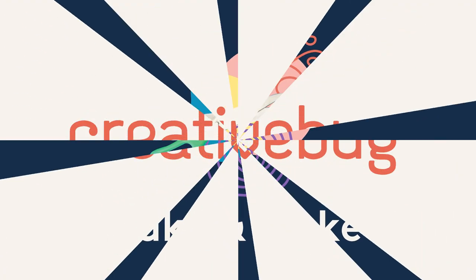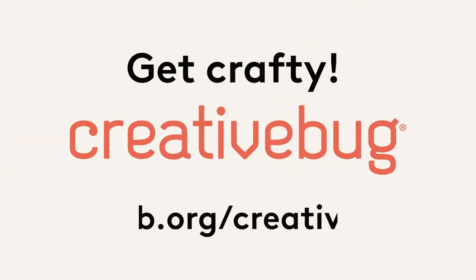I hope you enjoyed this activity. Thanks so much for watching. Bye! Get free arts and crafts videos with your library card.